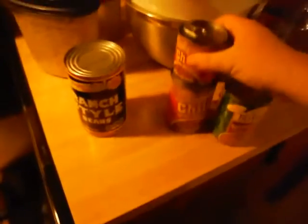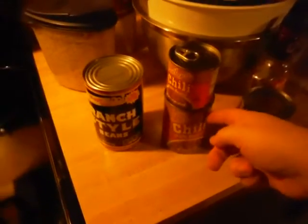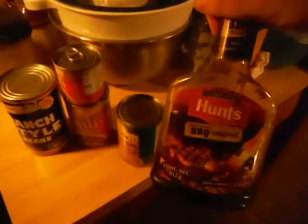I am making my own specialty. I'm going to be boiling some macaroni — some lovely macaroni — mixed in with sausage. I have some ranch style beans, some Southgate chili with beans — a small can and a medium can — some refried beans, and some barbecue sauce.